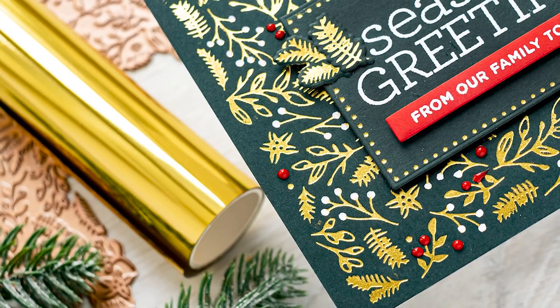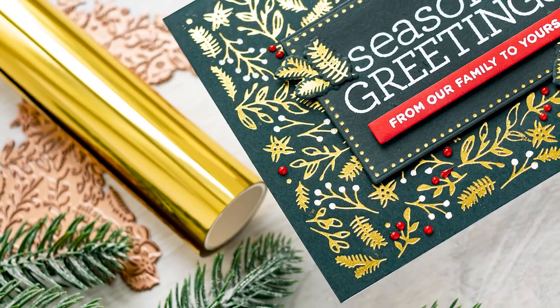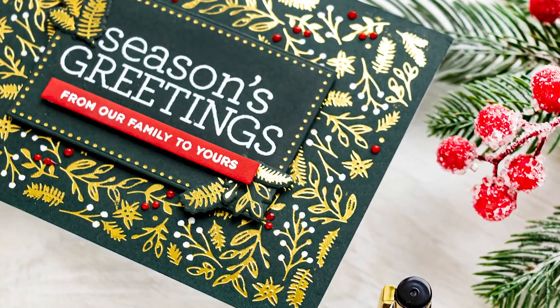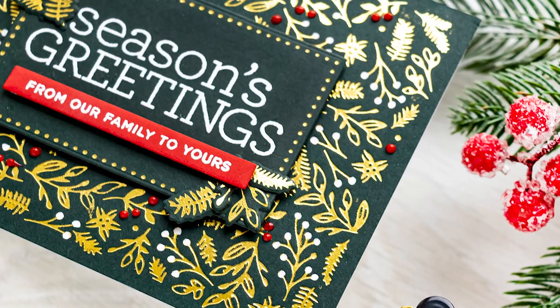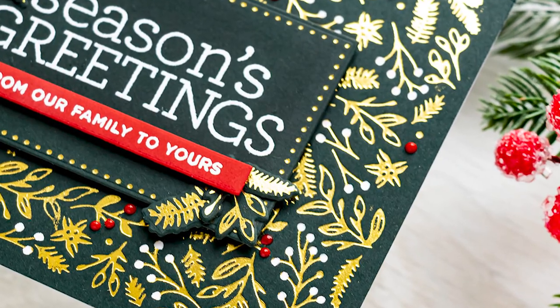In this video I wanted to show you a handmade Christmas card that combines hot foiling with stamping. There are many tricks to foiling, many little nuances, and I'll try to cover as many of them as possible in this video. So let's get started.